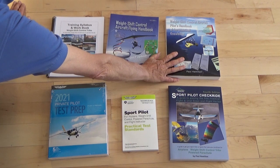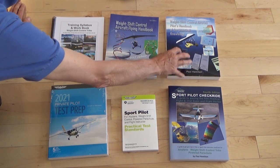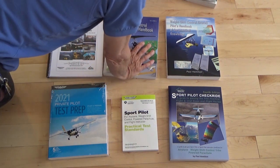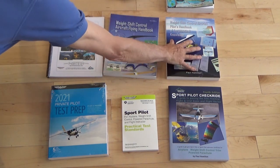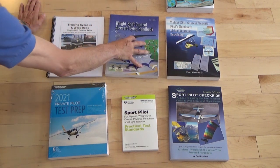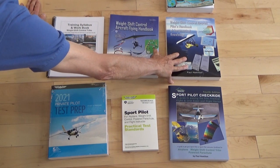Then we go over to the weight shift control pilot's handbook of aeronautical knowledge. I wrote this book in place of the airplane flying handbook, and it is specifically for weight shift control. This is generally your ground school book — that's a good way to differentiate these two books.